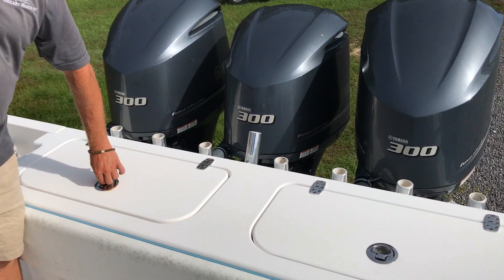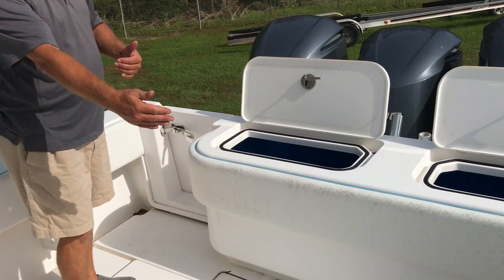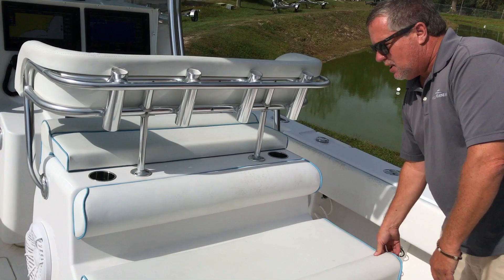Got your center rod holder back here for your short guys. Got a live well here, live well here. As you can see, we've got fish boxes in the floor everywhere. We've got a nice seat on the back here, and a big live well underneath it for the guys that love fishing live bait — that's a pogey special there.